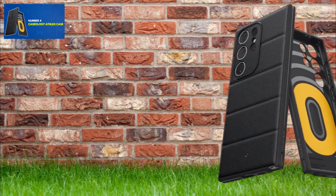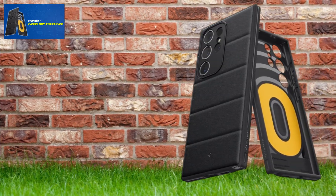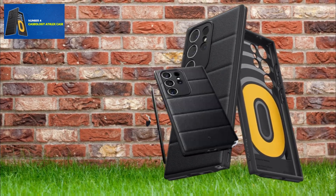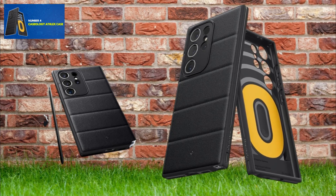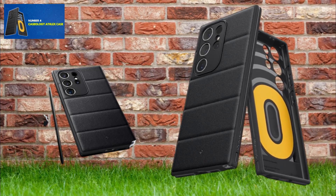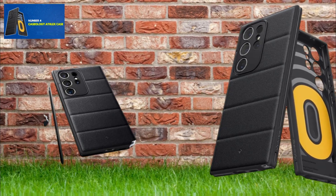The Caseology AFLEX case is made of thermoplastic polyurethane, and the back features ergonomic accent lines for finger comfort. It boasts contemporary high-contrast accents and a luxurious design. Certified for military-grade protection, it supports wireless charging and is compatible with screen protectors.